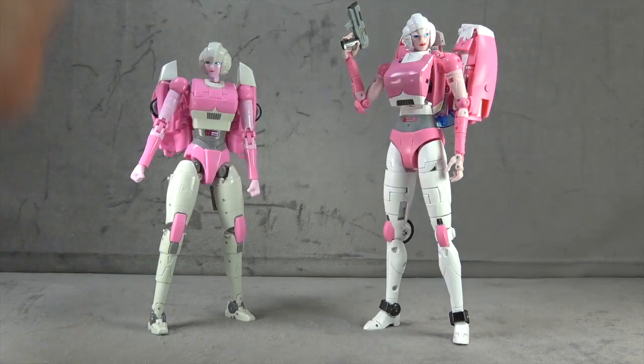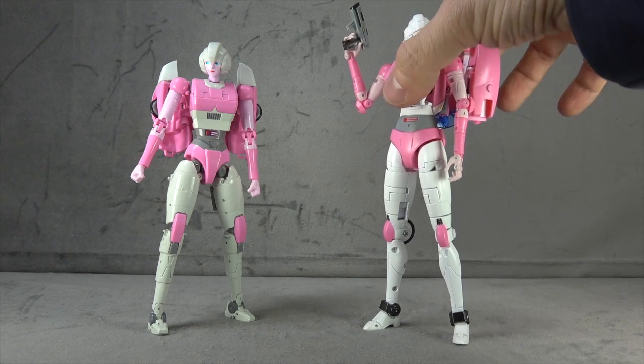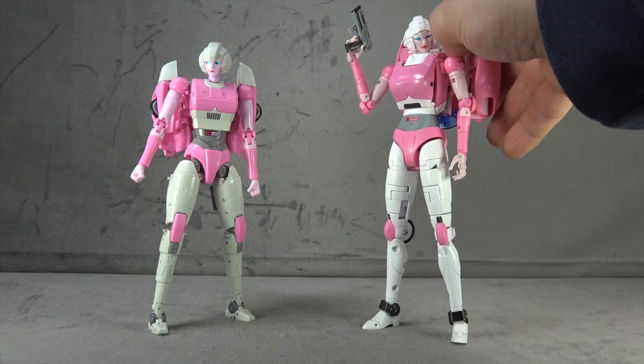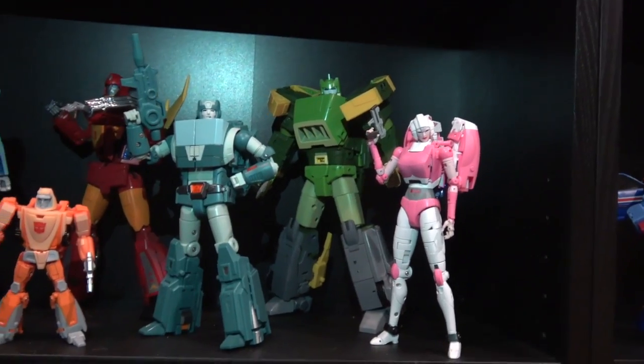I also have a problem getting this one to stand, and it just isn't the same — it's not what I'm looking for. It could be what you're looking for though. You could be looking for something with dynamic poses and capabilities, or something super efficient to transform. A lot of viewers tell me they're mainly concerned with display purposes, and in my opinion the Fans Toys displays better and is a better action figure. No real right or wrong answer — it just comes down to your intention as a collector.